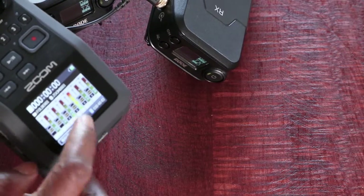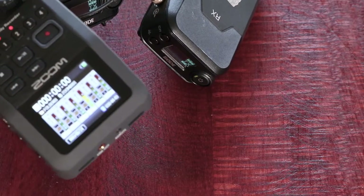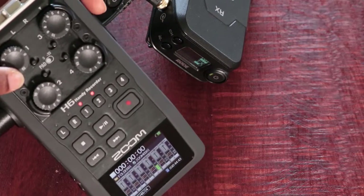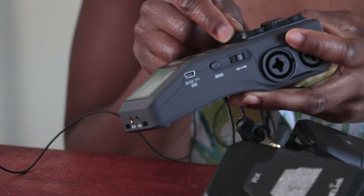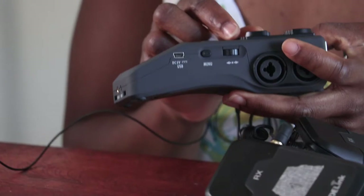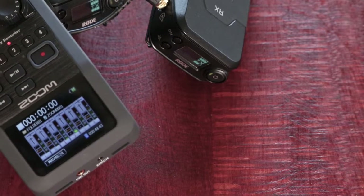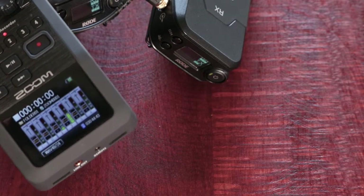Here you can see it's going into the red, which means my volume is too high on channel two. To reduce that, I go to this dial — there's an arrow on the top — and reduce it until I get to the right level. I'm looking for around minus 12 dB as my standard level, so I adjust that and keep speaking until I get it right.